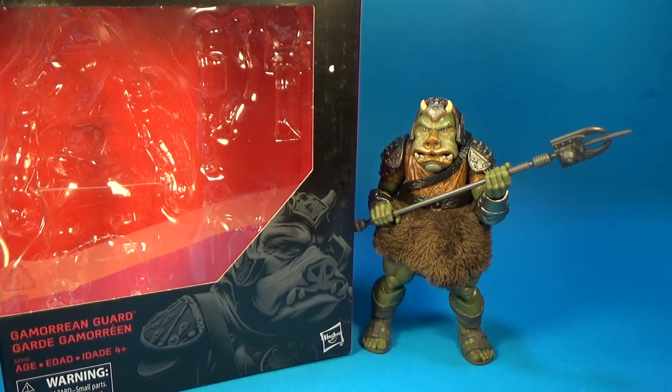So very happy to have this one. It's a fantastic figure — the Gamorrean Guard from the vintage collection was actually one of my favorite figures and still is one of my favorite figures of all time. Hasbro have really done a good job of bulking that one up to the six-inch scale. It even needed a bigger box.